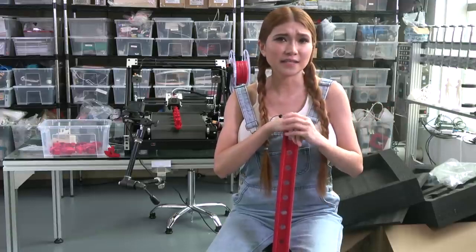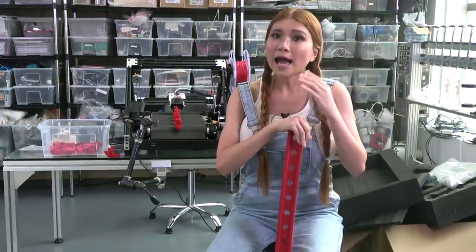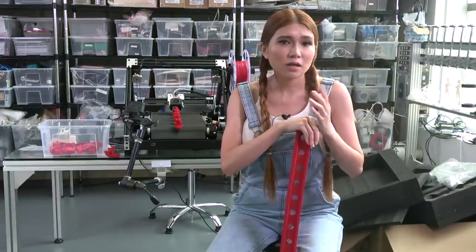So how far along is this? This is my baby so I have zero objectivity, but let me tell you my thoughts. I am happy with the build quality, interface, and basic functionality. On this pre-production version some parts haven't been anodized, but that's a small thing. I am trying to keep this under a thousand dollars so there's not a lot of room to get too fancy.